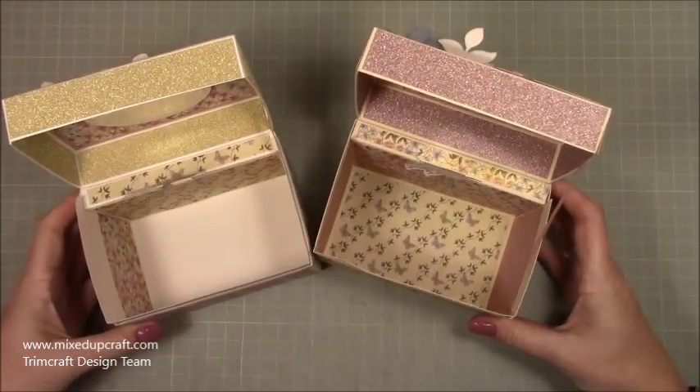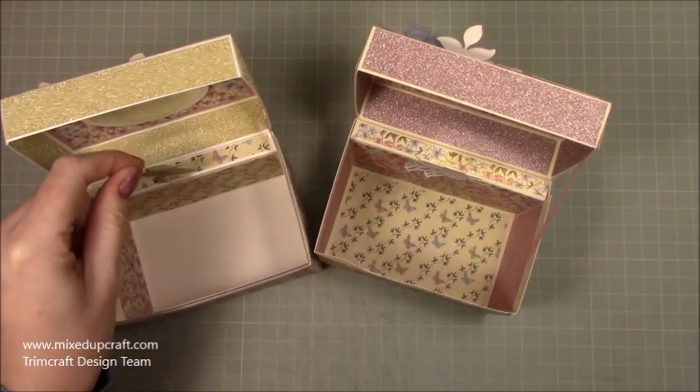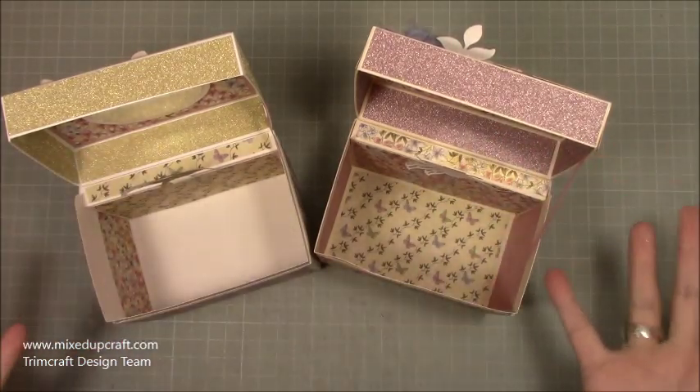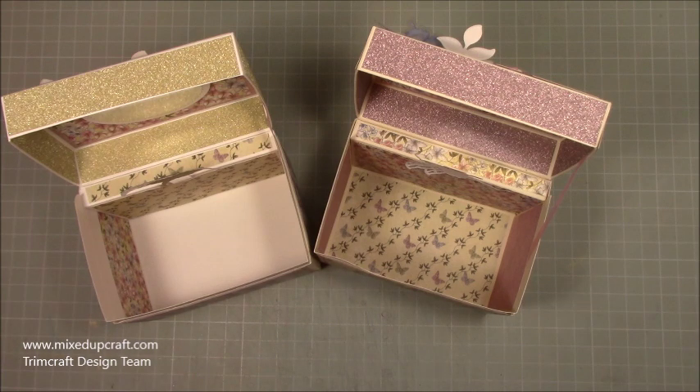There you have it — I hope you've enjoyed it, I hope I've inspired you. There are lots of different ways to do it — you don't have to decorate inside, you don't have to add any of that, you can just have her there. You may not even want a jewellery box — you may just like the box itself. You can make it for a guy as well as obviously for a girl.